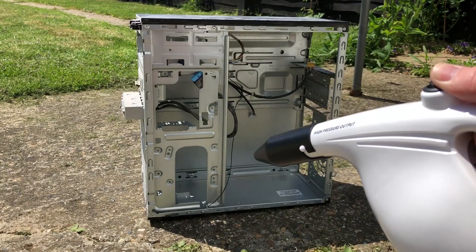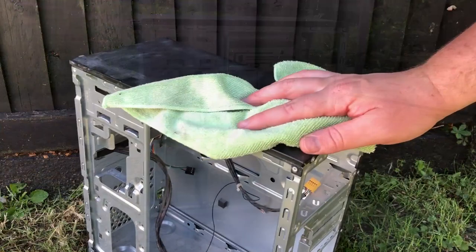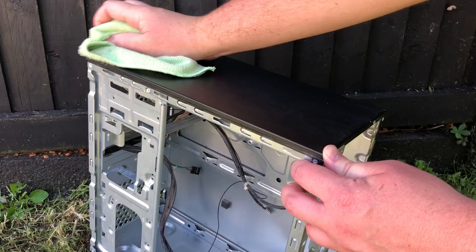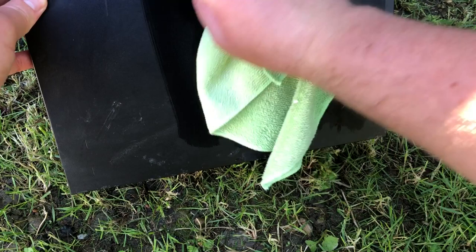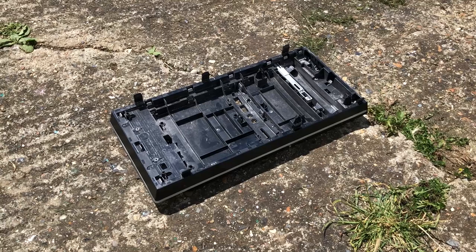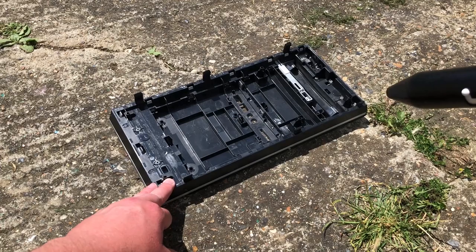The now-empty chassis can be cleaned using a combination of the air duster and microfiber cloth. There's nothing quite like the satisfying, electronically-assisted removal of dust. Unfortunately I misjudged the wind direction, so now I can confidently say I know what a second-hand PC tastes like. Sometimes I dampen the cloth as well to make sure I get all of the dirt off, though this case does have a few age-related marks that won't budge.